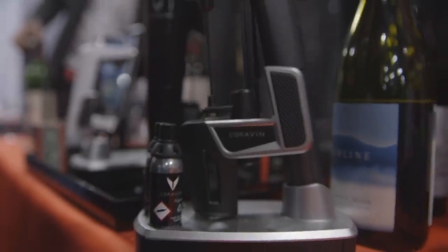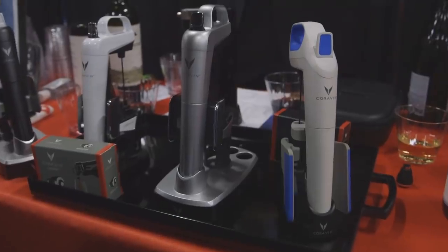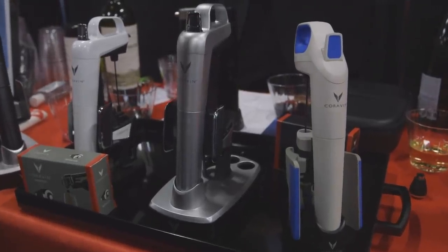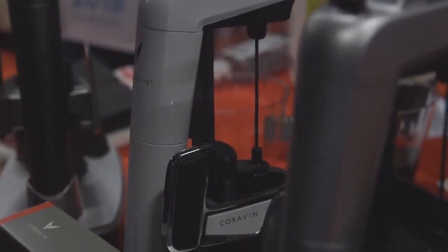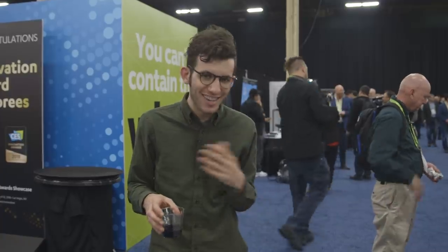It's going to launch in September. This new model is supposed to sell for just under a thousand dollars, which is extremely expensive obviously. They have cheaper options that are not connected that sell for as cheap as $200 and do basically the same thing. So $1,000 is obviously insanely expensive for a wine opener, especially because they have a $200 model that doesn't have the smart features but functions exactly the same.